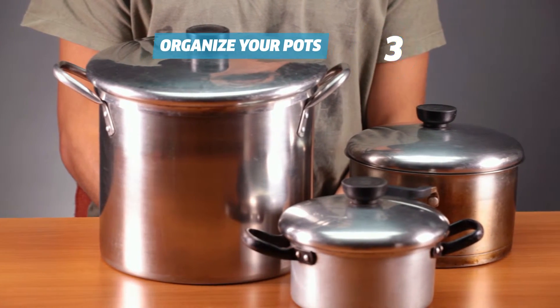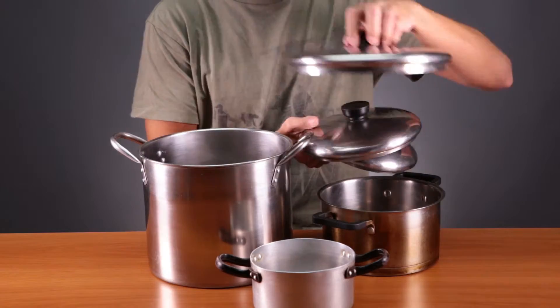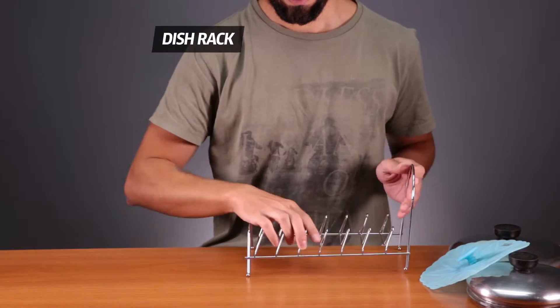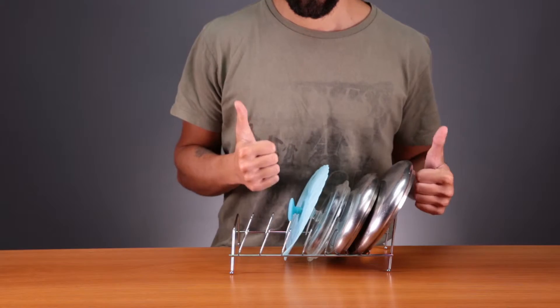Another way to save space is to store pots inside one another. Remove their lids and put one inside the other, just like a Russian doll. Grab a dish rack and place a lid on each slot. Done! You've saved a ton of space!